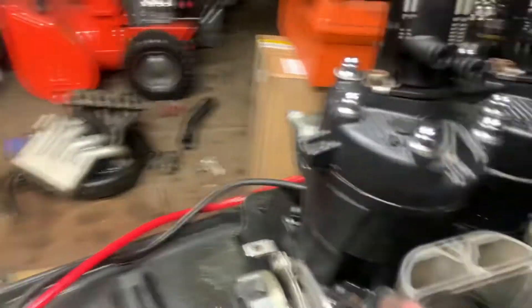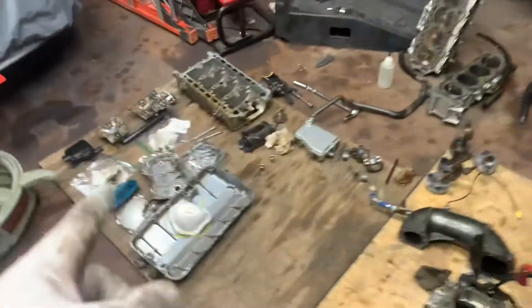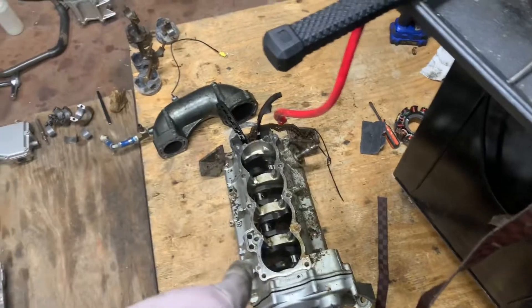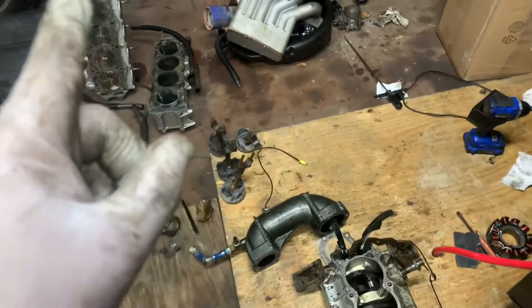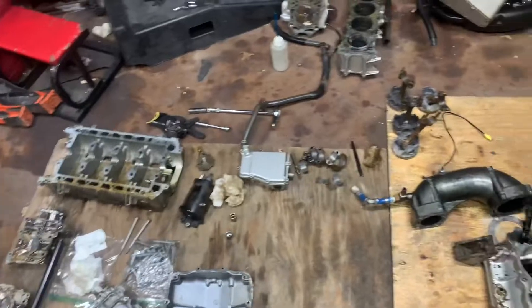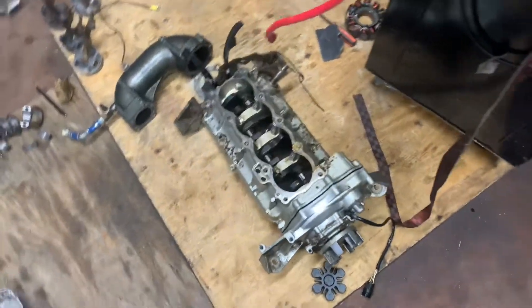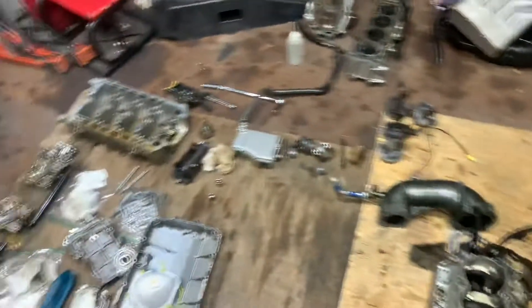It's the best thing about two-strokes - they rev so high and sound so good. Stay tuned, there's another video coming out for a 2004 Kawasaki 12F. I'm going to wait for the comments to see if you want me to go forged internals or just regular stock replacement internals. If I get one 'forged' in the comments, I'm going forged - that's the number to beat. The crank is good; I still need to look at the cams.